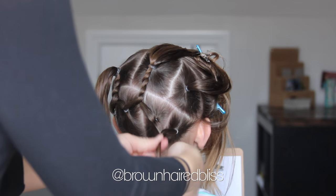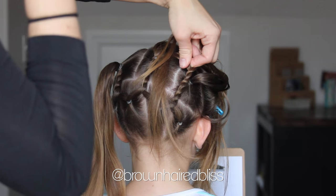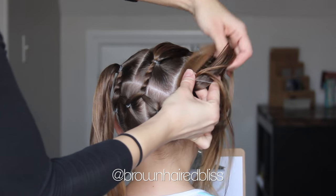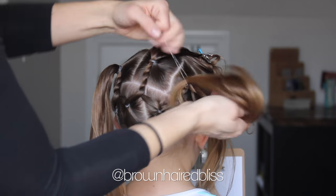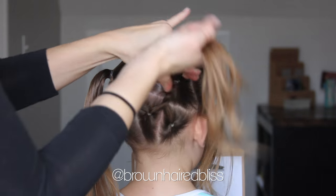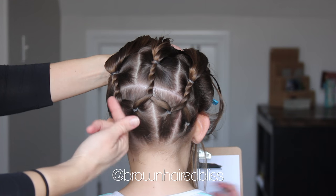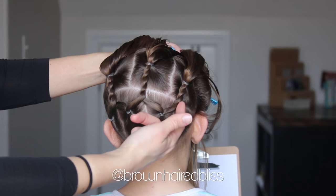And then we're going to do it one last time with the far right ponytail and half of the one next to it. Do a rope twist and add an elastic to that. So now we have done the bottom row — it's pretty quick to do. Now we have those three rope twists attached to the top.